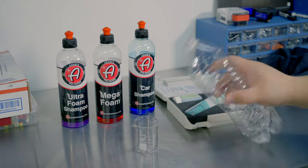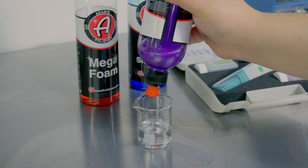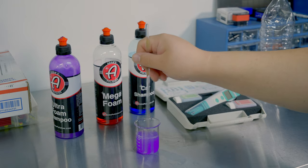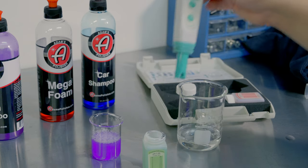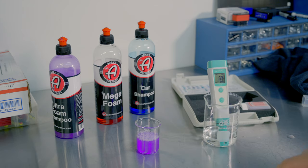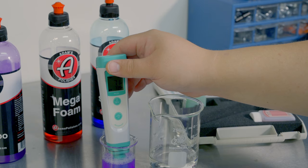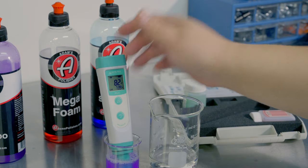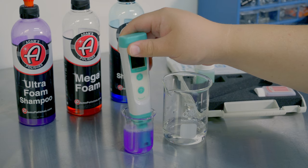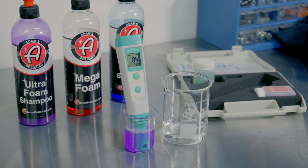First, we need 30 milliliters of water. Now let's do the Ultra foam — we need just 10 milliliters. I think we're good. It is showing 7.0. And then we can place that in here and give that a little swirl. That is way more alkaline. 8.4. Make sure we're really giving it a good swirl. 8.5.